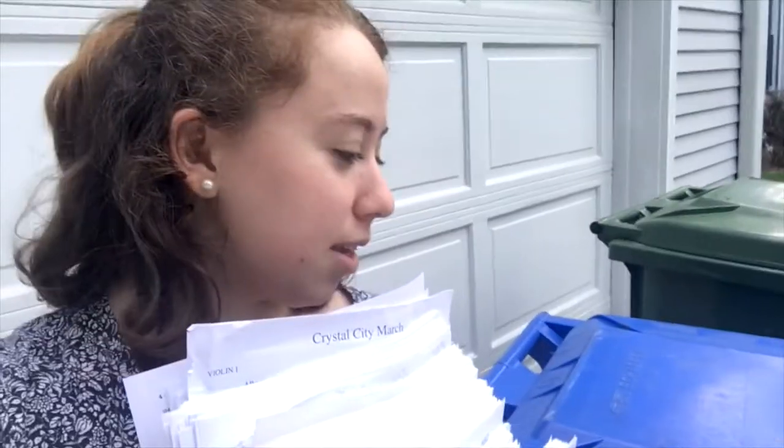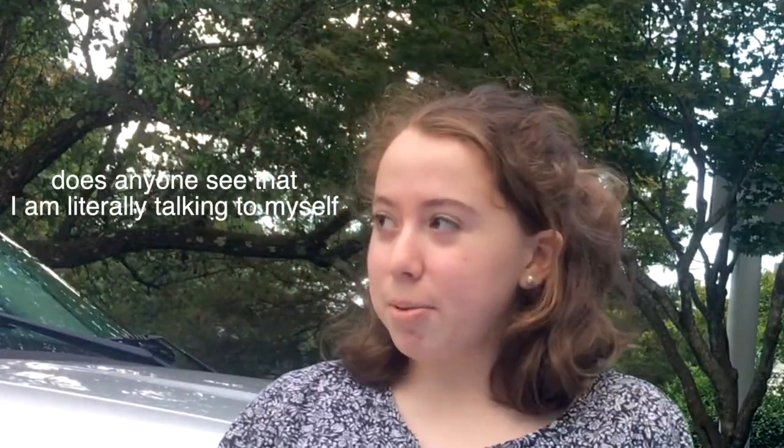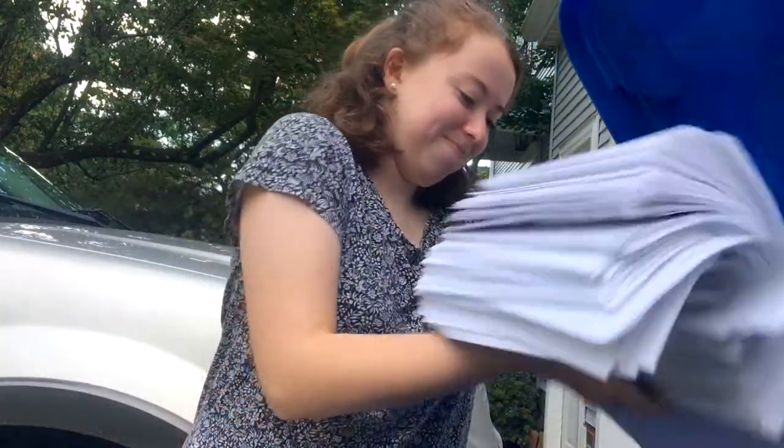So now that we have this huge stack of sheet music, it's time to go and recycle it. I did take out most of the tape, staples, or paper clips because those things aren't as easily recyclable as paper. If you do this clean-out process, I do recommend trying to recycle as much as you can because we can accumulate a lot of sheet music in our lives — this is seven years' worth of sheet music. Here we have our lovely recycling bin. We're putting all of these papers in the recycling. Mission accomplished.